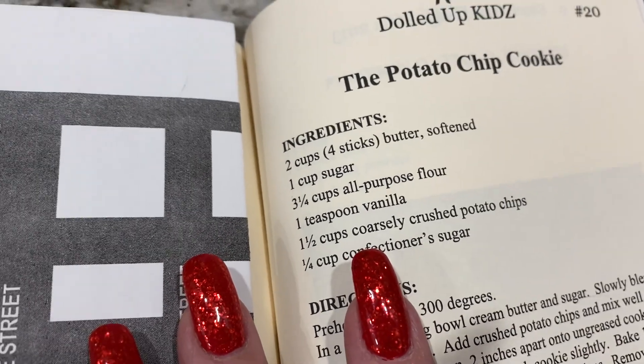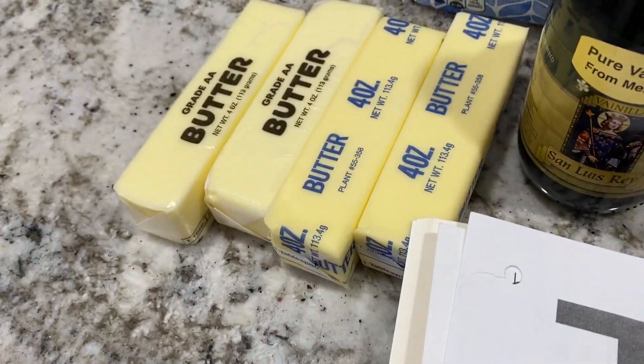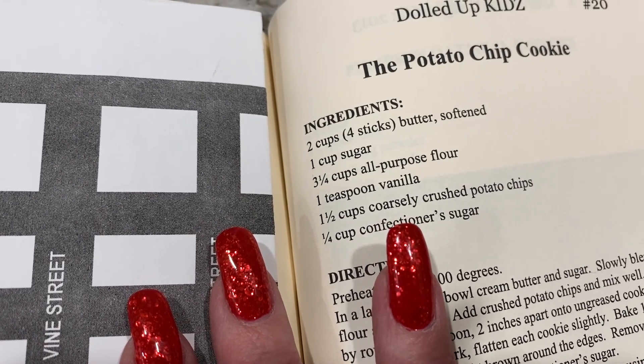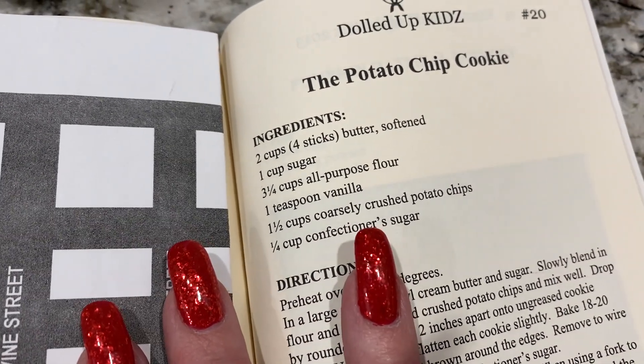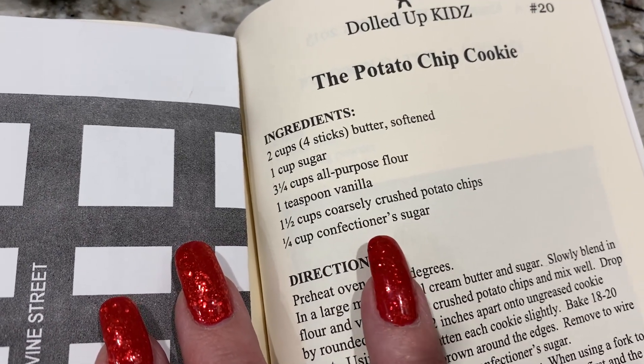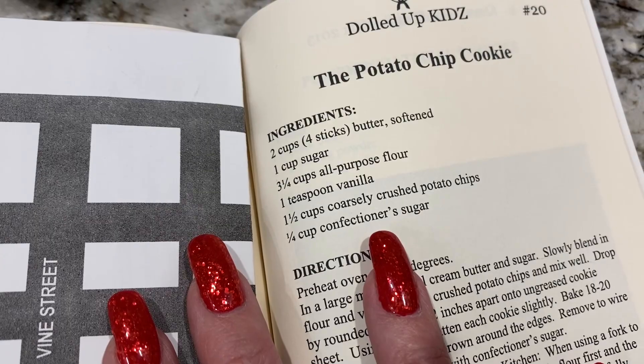The recipe calls for two cups butter softened — I've had it on the counter all day so it's at room temperature — one cup sugar, three and one-fourth cups flour, a teaspoon of vanilla, crushed potato chips, and then confectionery sugar just to decorate it at the end.